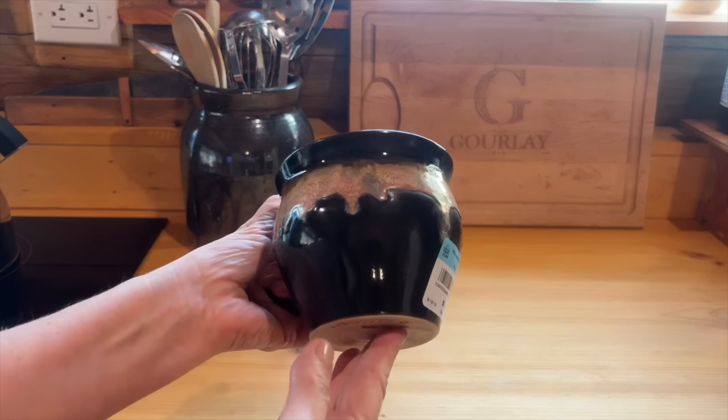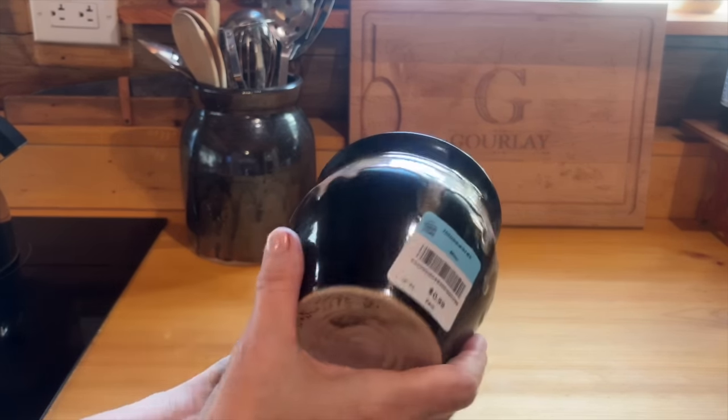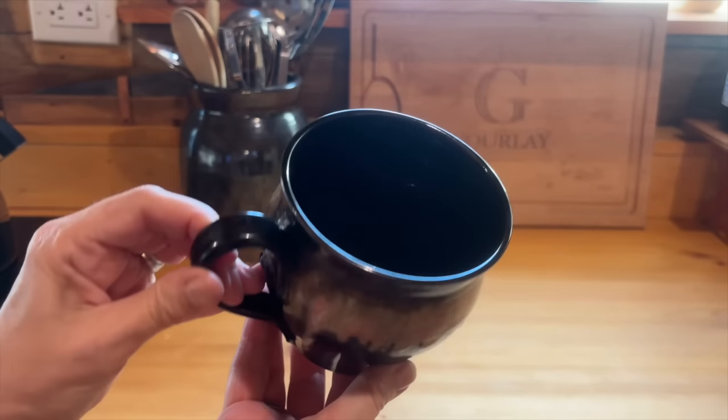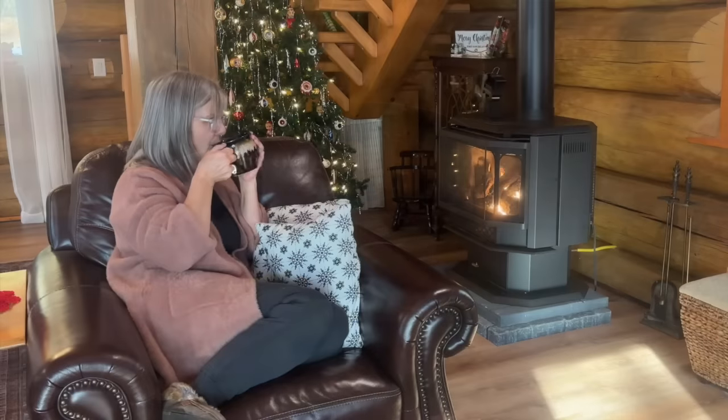Check out this mug that I found — isn't it gorgeous? A handmade ceramic mug for 99 cents. I brought it home, scrubbed it up, made a coffee, and enjoyed it by my fireplace.